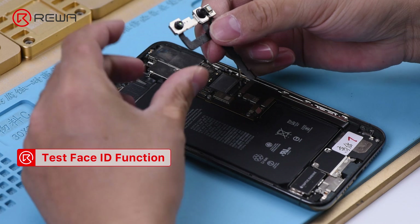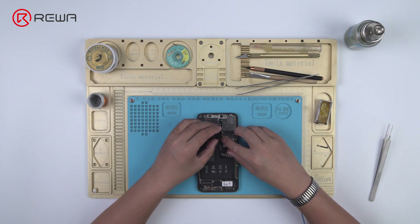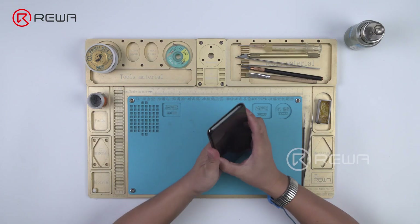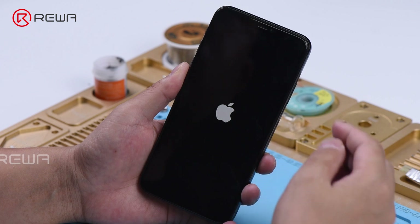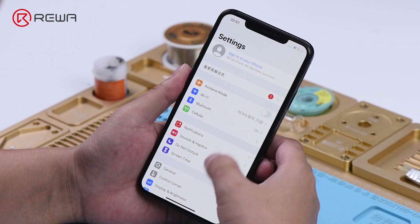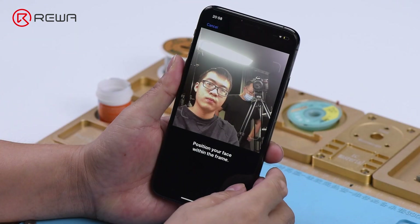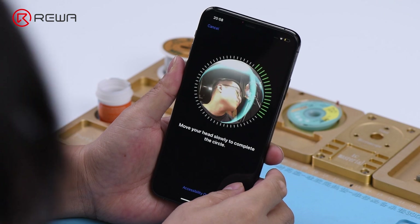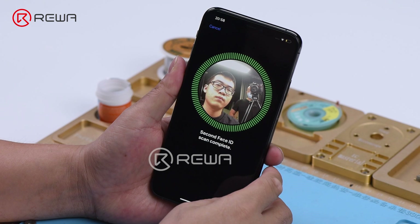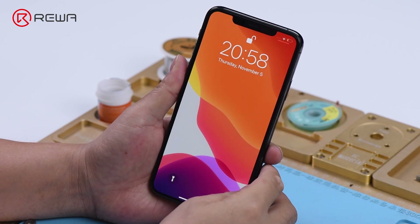Install the flex cable on the phone. Connect the screen and battery. Boot up the phone and go to Face ID settings. Face ID is set up normally. Face ID unlocks normally. The fault is clear.